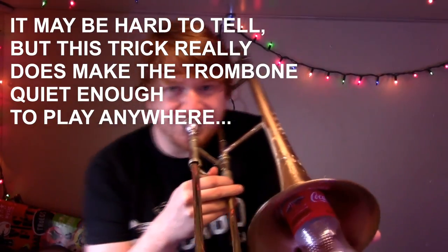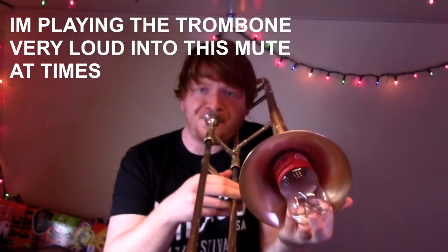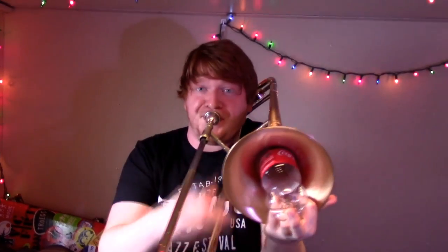First of all, I want to compare and see which of these bottles is going to work better. This is the Coca-Cola one. So from my quick little demonstration, this really takes down the volume, but it really messes with the intonation, which isn't super important because it's supposed to be silent practice anyway. It works really good. There's a little bit of resistance on this one, but still not too much.